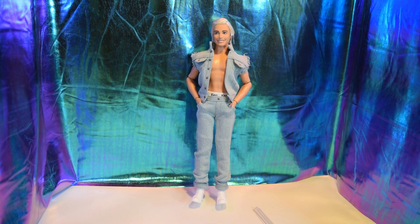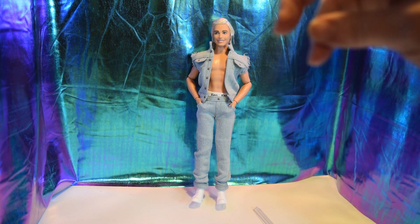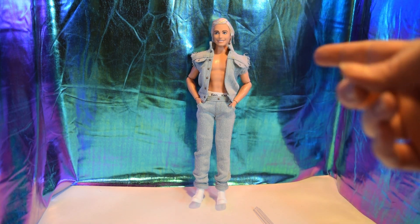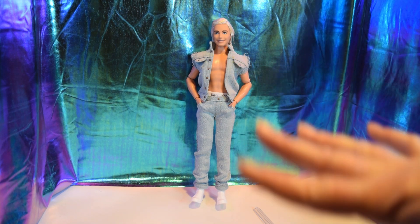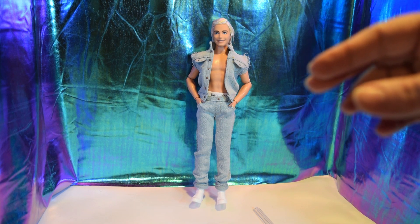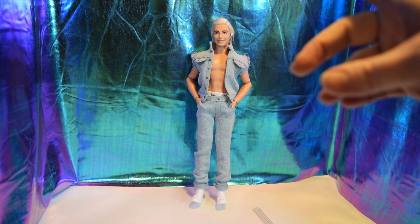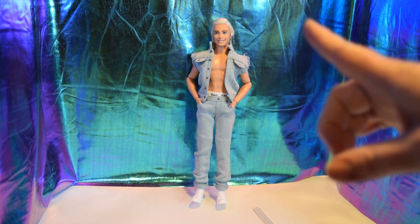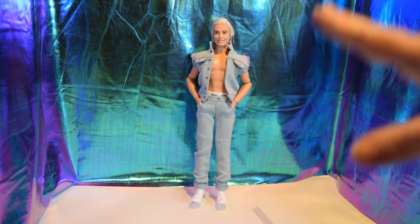I like him and I recommend finding him if you can. I love the outfit — very versatile. The jeans are okay; I've had better from doll artists who make clothes, but these are not bad. I'm not the biggest fan of the velcro but it's not bad.